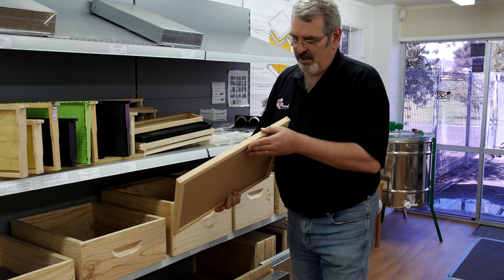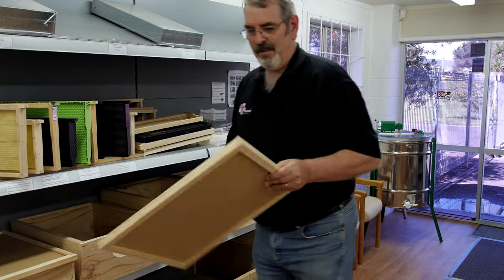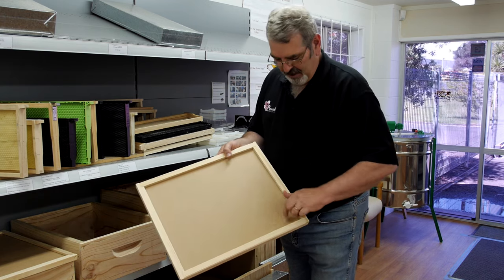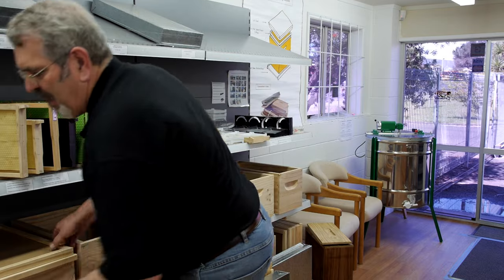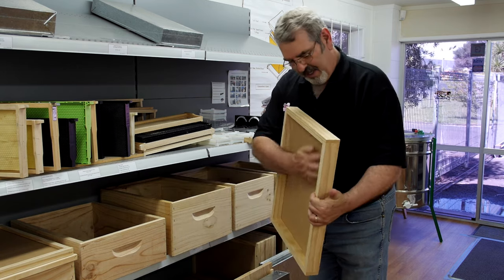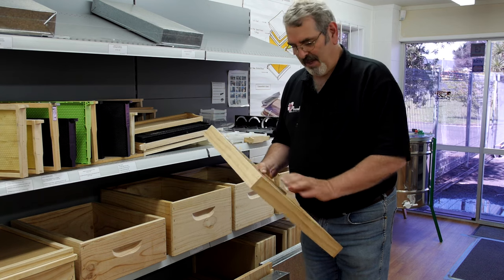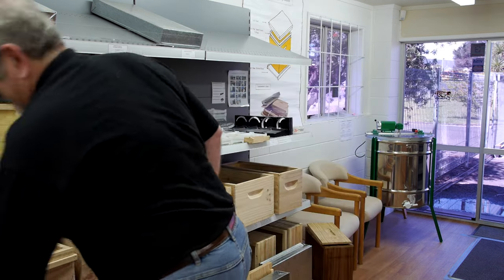This is the standard one — it's 21 mils wide. This is a 26 mil wide hive mat, which is often used to drill holes and turn into a bee escape if you so desire. The largest one we make is the 50 mil. This particular hive mat makes a very effective bee escape because it gives lots of room for the bees to get out once you've used it on the hive. So that fills you in a little bit on some of the extra pieces of the hive — enjoy your beekeeping.